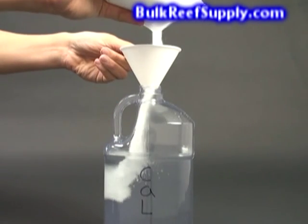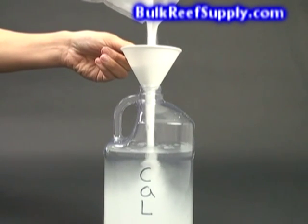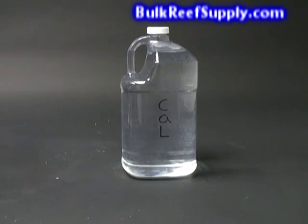Use a funnel to pour the calcium chloride into your jug. Once all the calcium is in the jug, fill it with purified water almost to the top and shake. After the solution has a chance to rest, it will be completely clear with absolutely no sediment at the bottom.